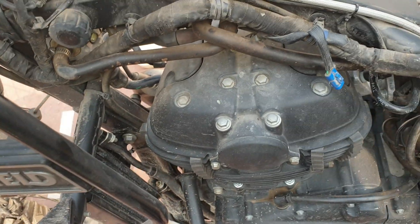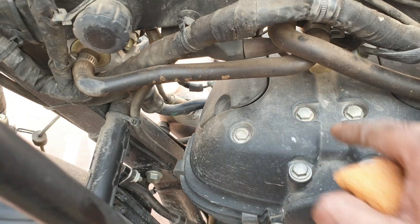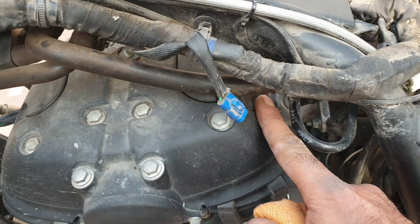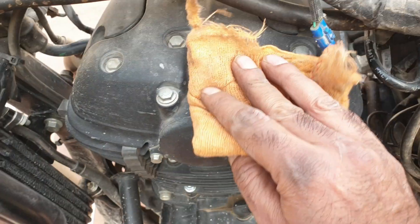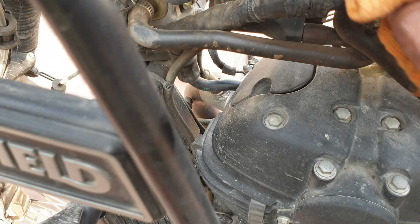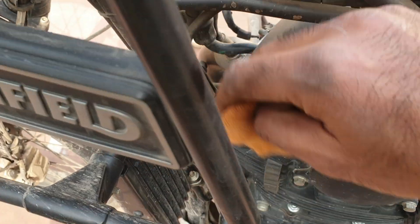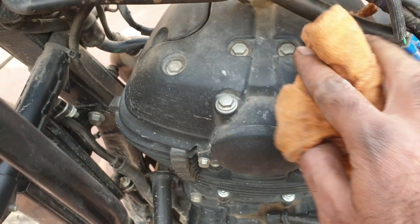These are the tappet covers — this one is for the exhaust, connected to the exhaust manifold, and this is the intake one, connected to your fuel injector and intake manifold. Just clean it up before you open this. You can use a blower as well; I don't see anything clinging on here.